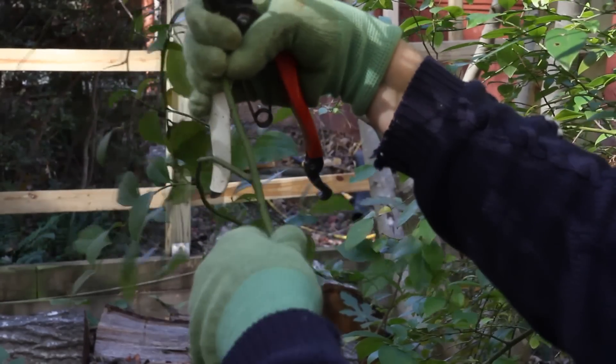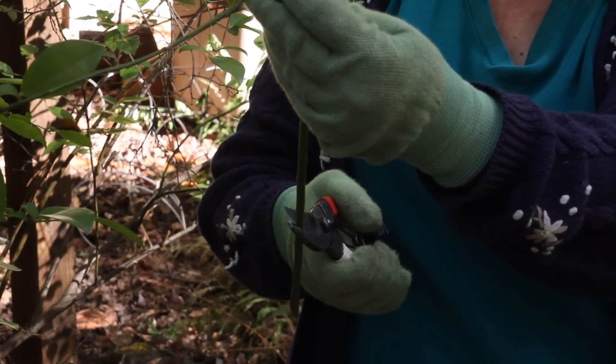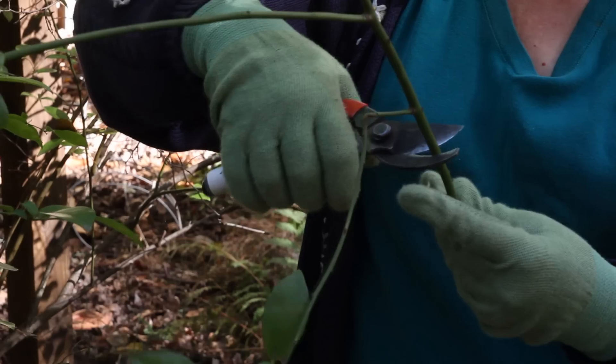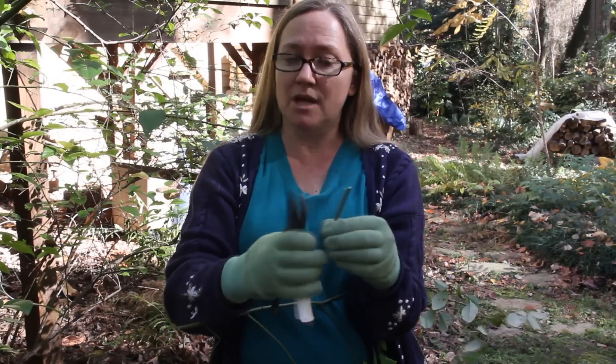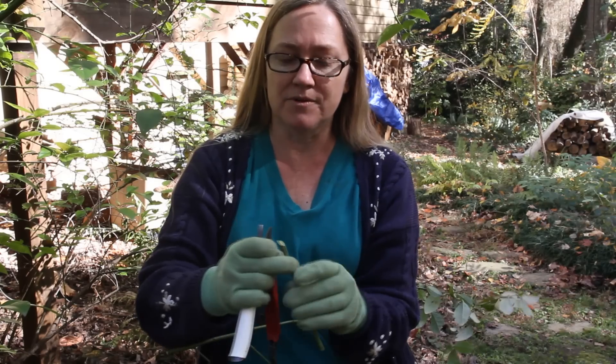The cuttings that you make should be four or five inches long. When you're making each one, I tend to make them angled at the bottom — the angled side is down, the flat across side is up. That way if I put them down and I forget what I was doing, I have a clue. That's very helpful.